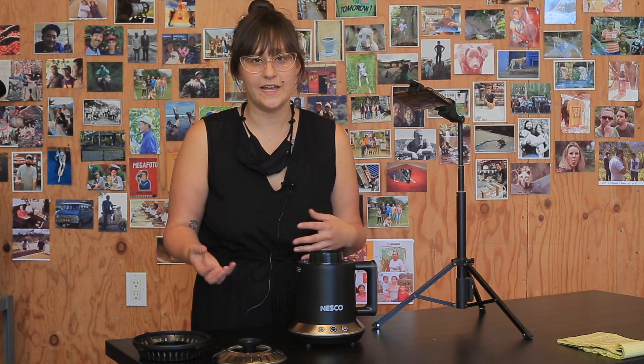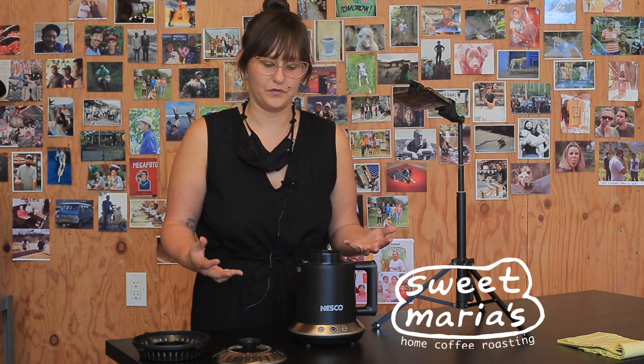All in all, this is a great roaster for someone who doesn't want to do any roast profiling — just click a button and let it do its thing. It gives a really nice consistent medium or dark roast. But if you're more of a tinkerer who wants to adjust heat or fan settings, you'd be better off choosing a different roaster. And that's the Nesco.